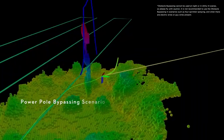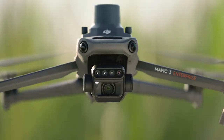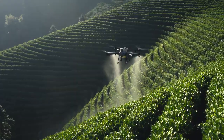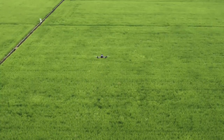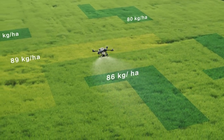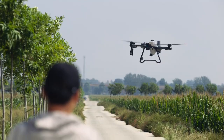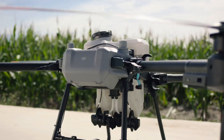With two sets of binocular vision sensors, it can accurately sense terrain and obstacles for automatic obstacle bypassing and terrain following over steep slopes. With the DJI Mavic 3M, capture high-resolution maps of fields and orchards to elevate T25's work efficiency. For fields with growth variations, generate prescription maps to guide the T25 in variable rate spreading and spraying — to grow more with less.